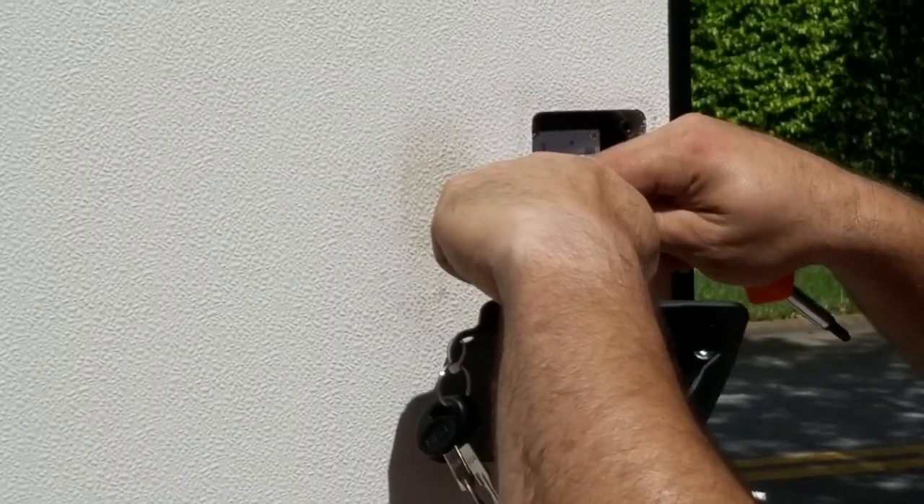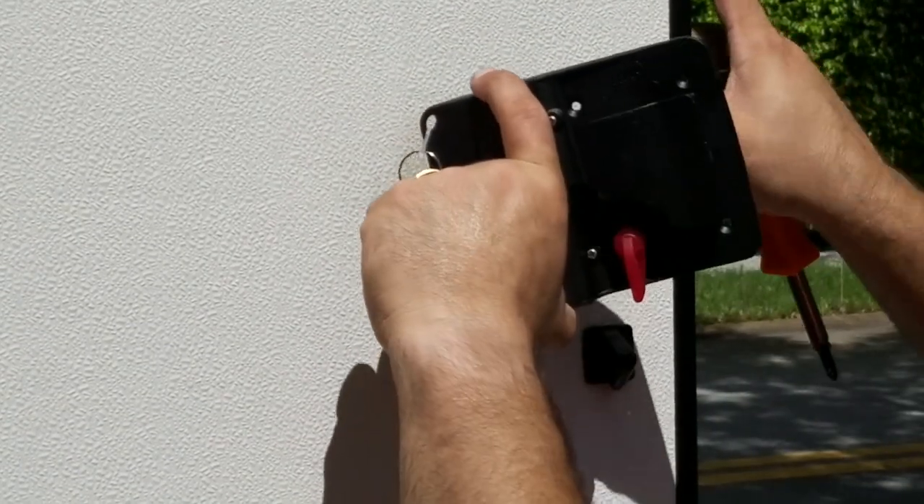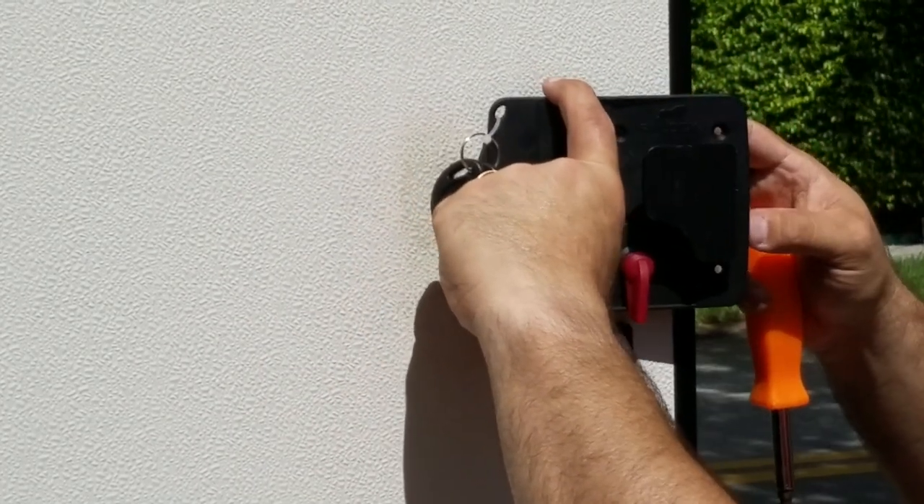First thing you've got to do is plug these two in. Now we're going to gently fold it in there.